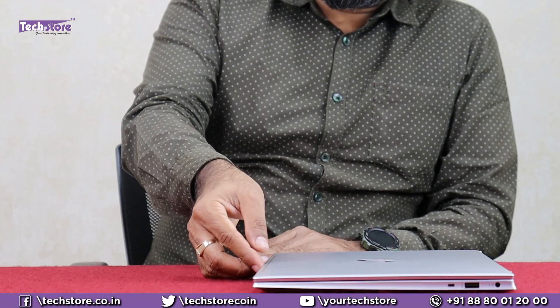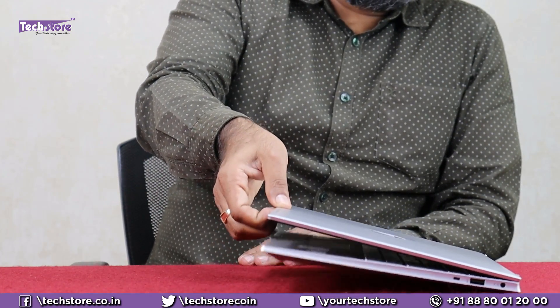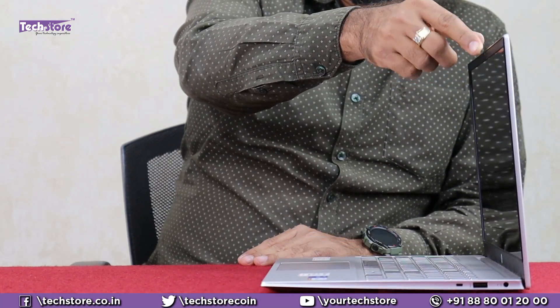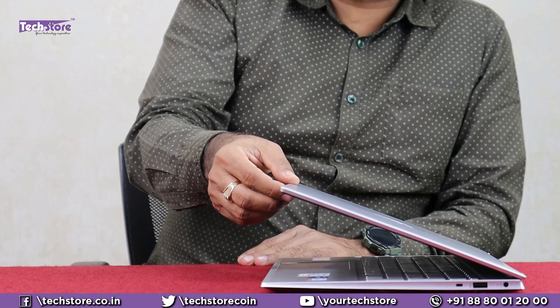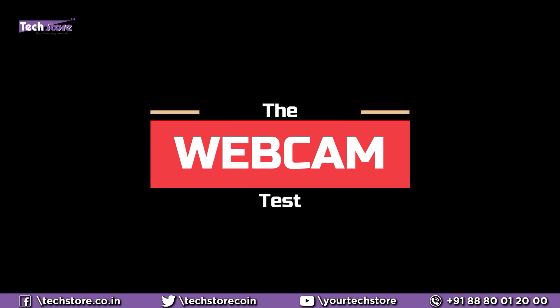Let's see if the laptop opens with a one-hand operation — nope, it doesn't. These are very, very tight hinges, so calibration is required for the hinges once you buy it. After around six to eight months, get the hinges loosened, otherwise the display frame is surely going to come off.